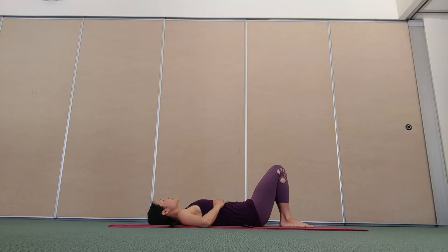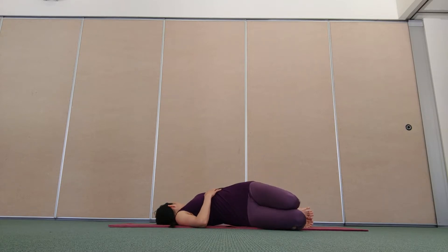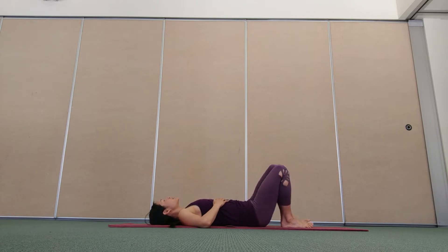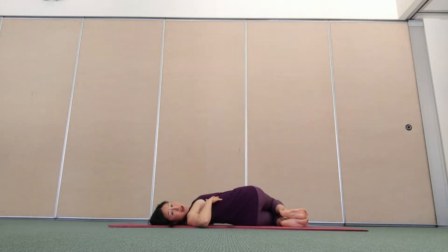Take a breath into your nose. As you breathe out, lower your knees to the right as you turn your head to the left. Inhale, unwind, center. Exhale, lower your knees to the left, turn your head to the right.